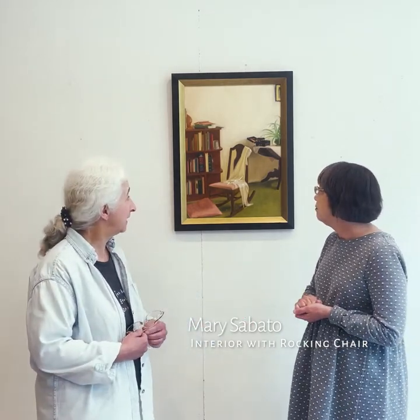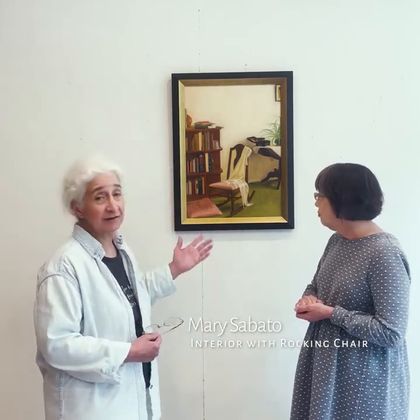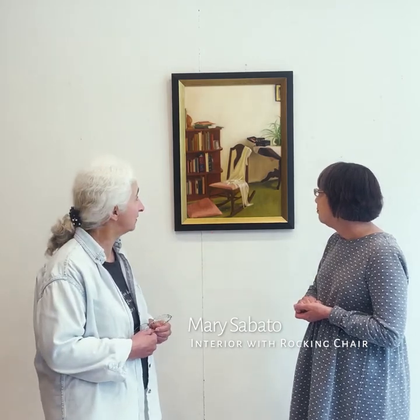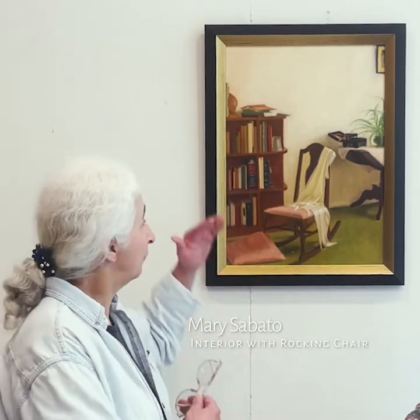This painting had several studies. I had to do several studies before I actually got to put the oil on the canvas. First, you set up your subject, whatever it is that you're interested in painting, and then we use what's called a sight size method, which is a very meticulous way of drawing the painting to keep it in proportion — to keep all the objects in proportion and lined up with each other.